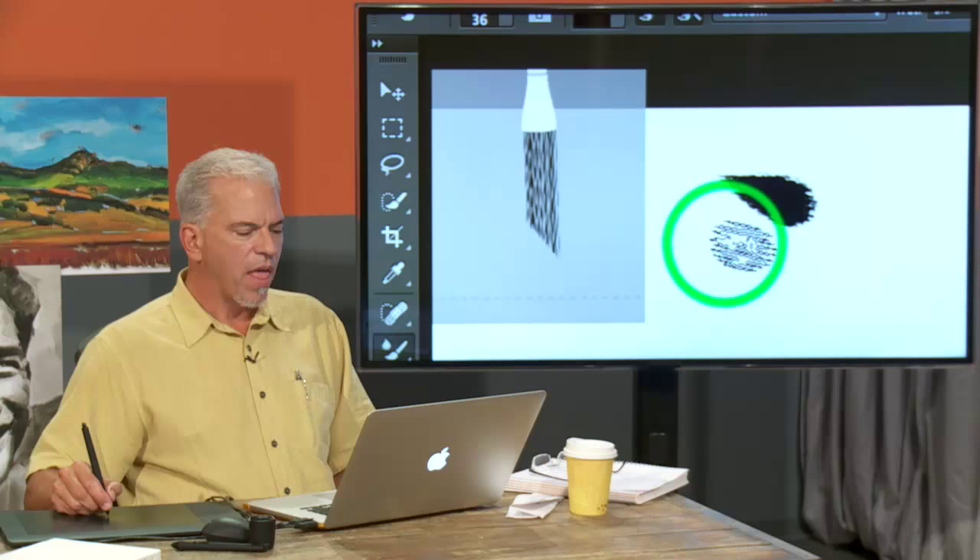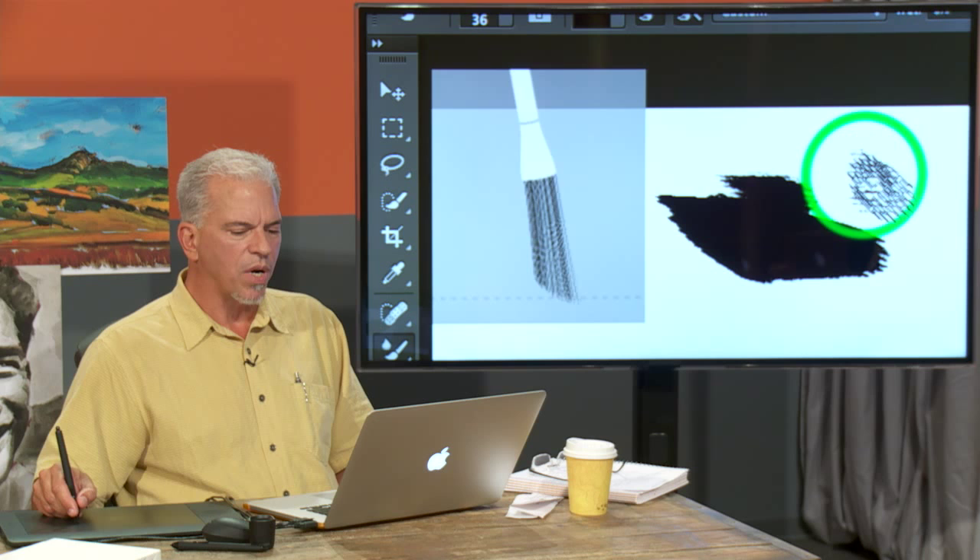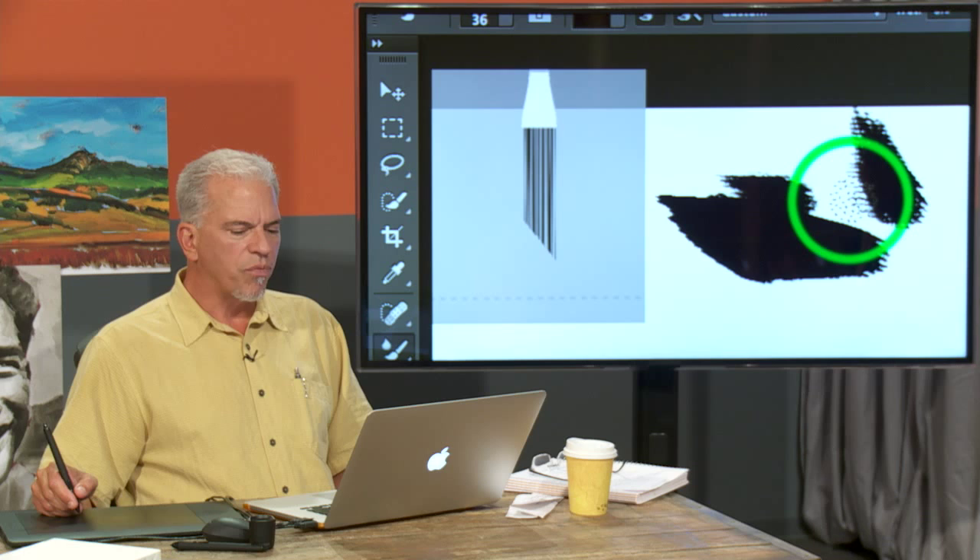As I press down hard, there's the deforming of that brush. If I press ever so lightly, you can see I'm just getting the tip of the brush, and then down. So it actually is truly simulating 3D bristles in this environment.